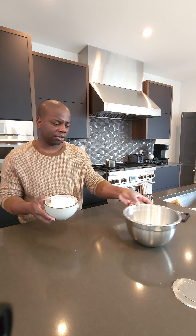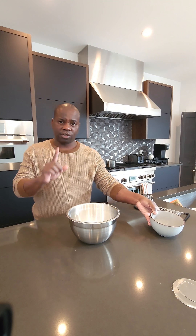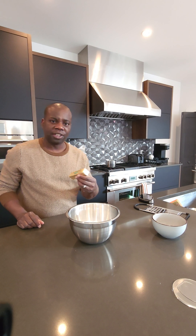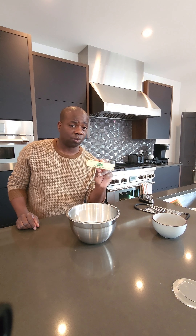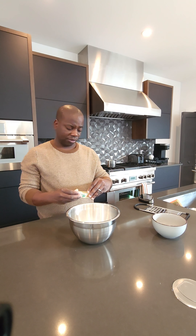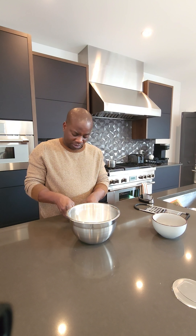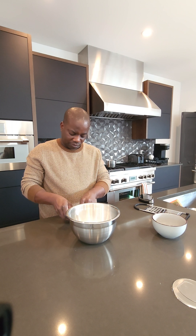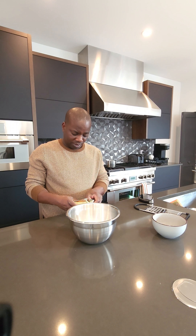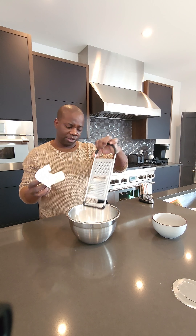We're starting off with two cups of self-rising flour — this will shorten the process. We're going to dump that in our bowl. And we're going to grate one stick of butter in there. I found Kerrygold's Garlic and Herb Butter — it's really good, I love it. It is frozen, which is making the wrapper very difficult to come off, but we're going to make it happen and just grate our butter right into the flour.